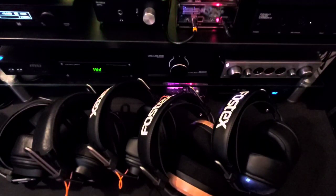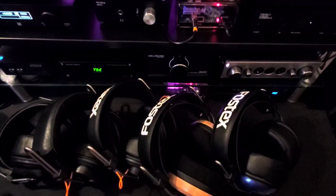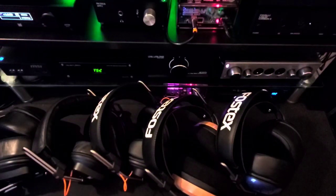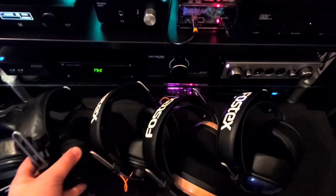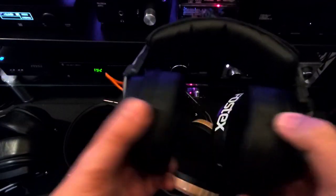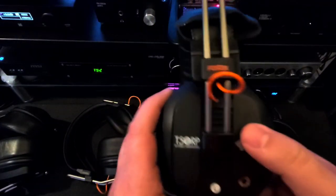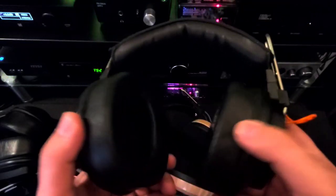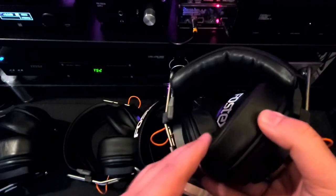How do they sound? Well, they all sound completely different. We'll go from brightest to darkest and then get to my preferred sound. The brightest of the bunch is going to be the Mayflower. It just has a leaner sound, a brighter and more aggressive treble, very good detail retrieval, and really good imaging and soundstage.